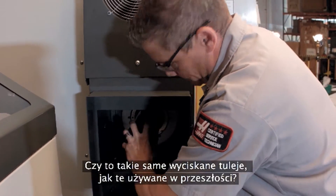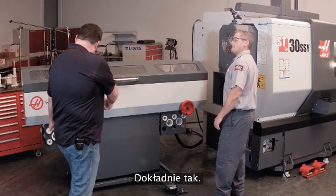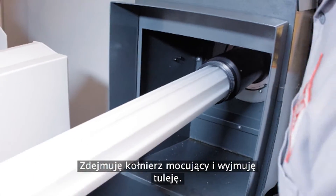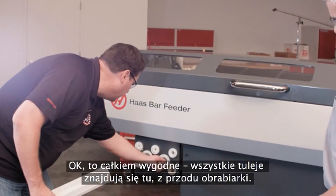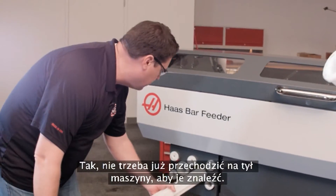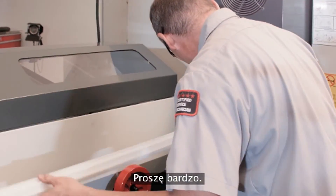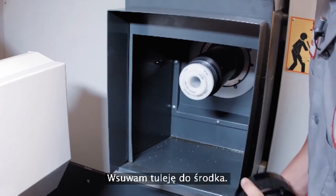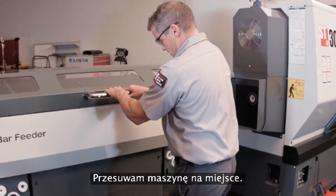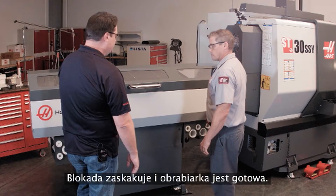Now, are these using the same extruded liners that we've had in the past? Yeah, same liners as before on the older bar feeder — the small liner inside of the bigger one. So I pull off this locking cap and pull up my liner. This is pretty convenient — you've got all the liners right here on the front of the machine. Now we don't have to go around the back of the machine to get them; they're just right at your fingertips. Slide that in there, put my locking collar back on, pull it back into position. I really like that soft close feature — it locks right into position. Ready to go.